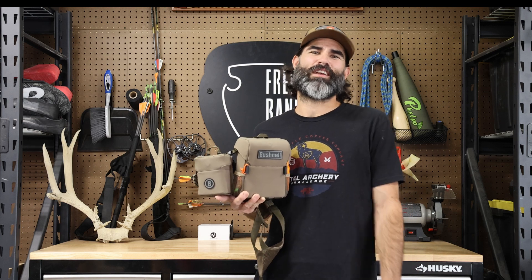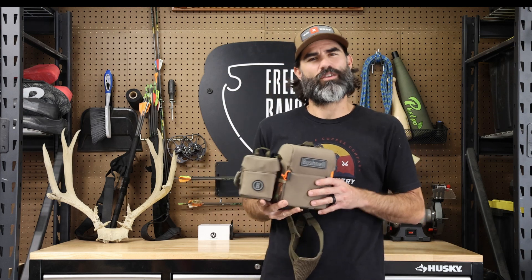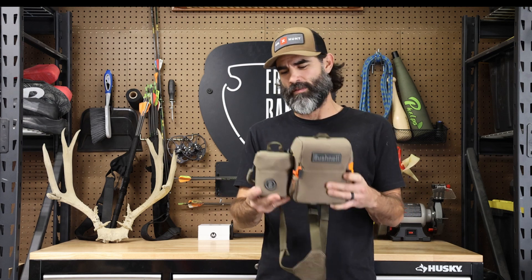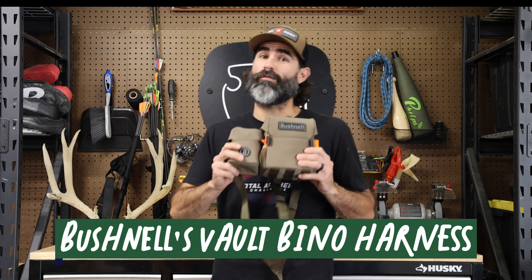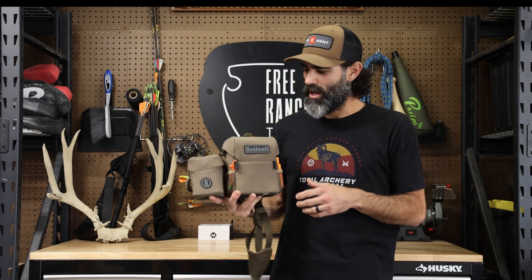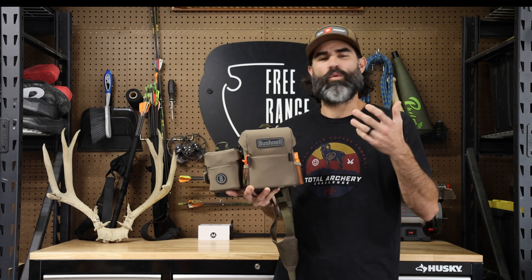Hey guys, Adrian here from Free Range Tales podcast. Wanted to do a quick review on some gear — we're going to start bringing out a gear review series. Nothing new, everyone's already doing it, but we want to give you our take on this stuff. Today we're going to review the Bushnell bino harness system. I just purchased it, so it's not going to be a long-term review, but a short-term review — at least what I like about it so far.